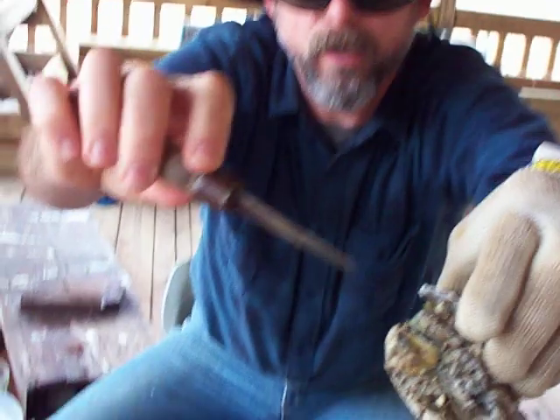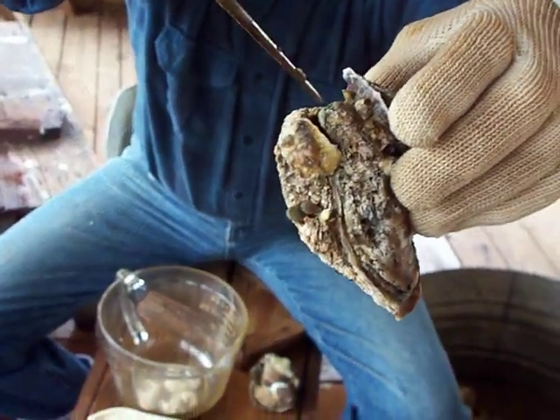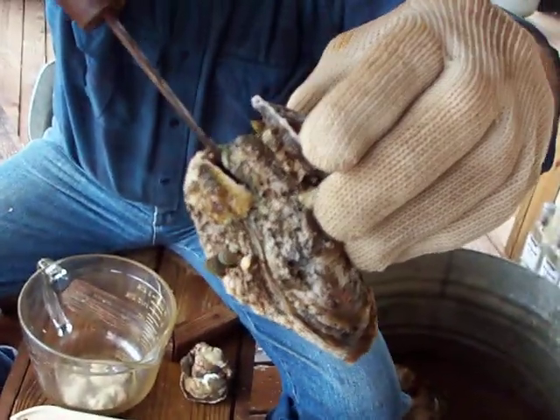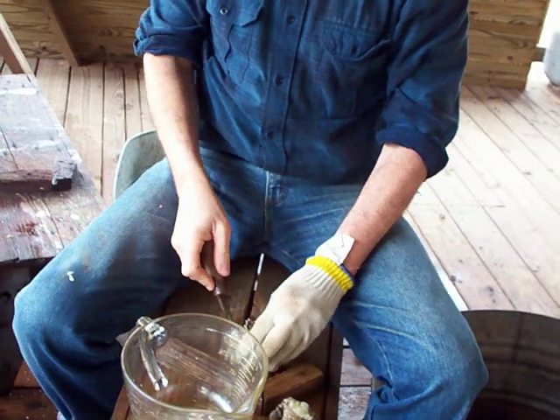We're going to stick this oyster knife in that hinge. I hope you can see it — see where the hinge is right there? And then we're just going to jiggle it back and forth with a little bit of effort. See, I've got an oyster bench here.